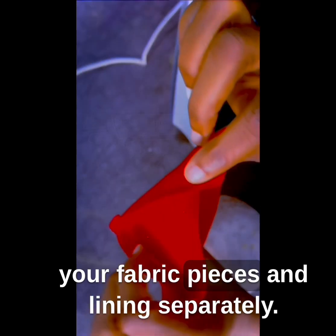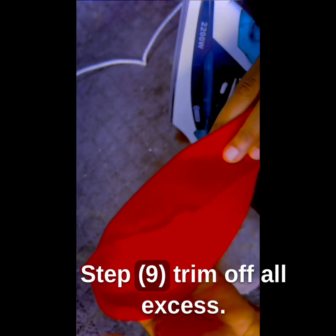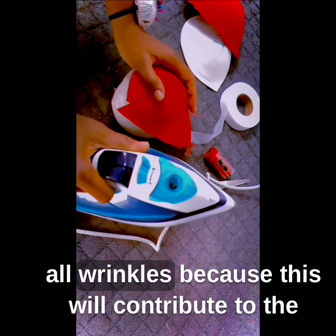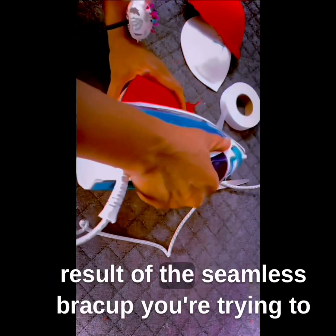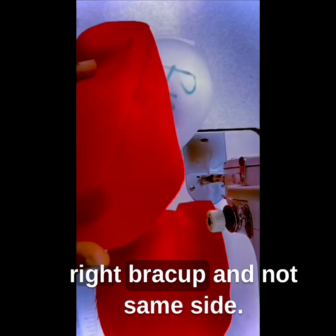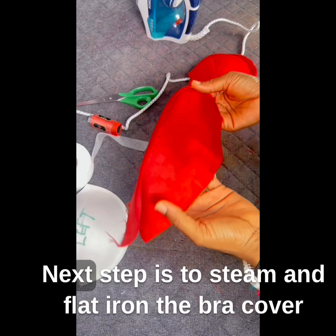Step 8: Join your fabric pieces and lining separately. Step 9: Trim off all excess. Take your time to flat iron and smooth out all wrinkles, because this will contribute to the final result of the seamless bra cup you're trying to achieve. Step 10: Ensure you have left and right bra cups, with knots inside.